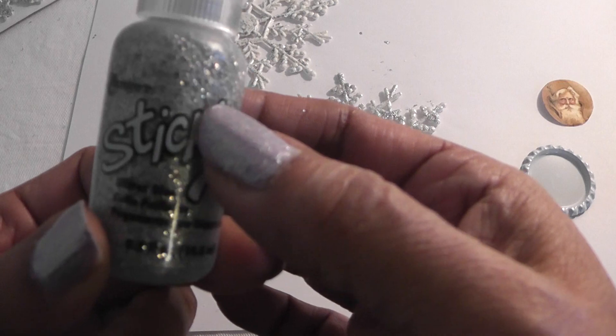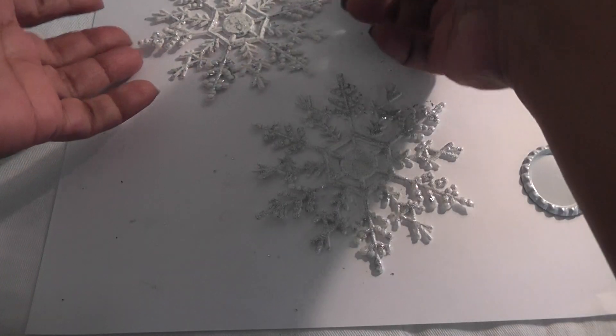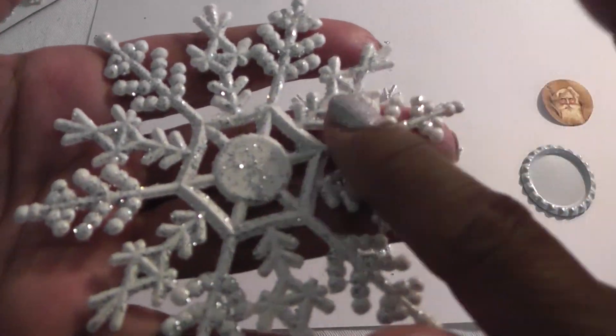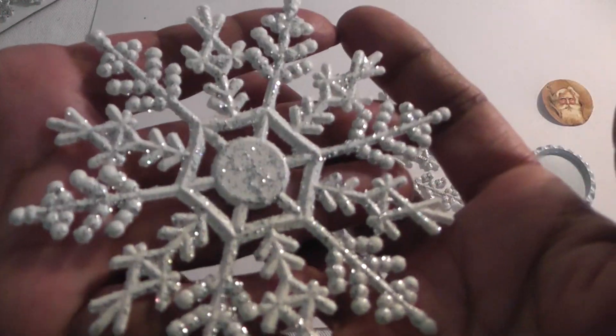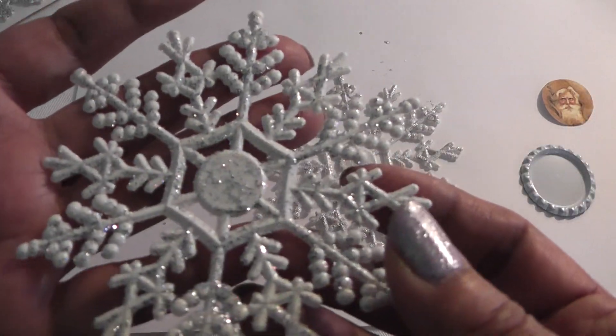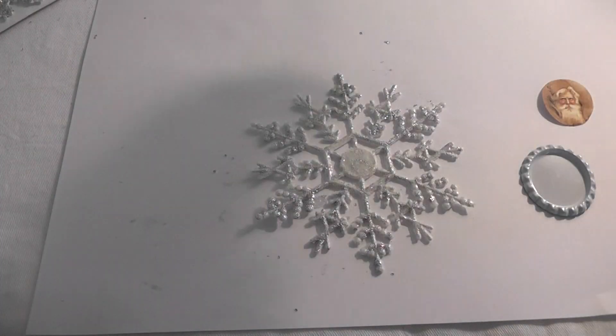Then I ran out of glitter, so I tried some Stickles. I added a little bit on a tray and used my brush to brush it on, and it turns out like this. I'm not crazy about it — it's almost dry so I'm going to try giving it another coat to see if I can get more of a glittery effect.